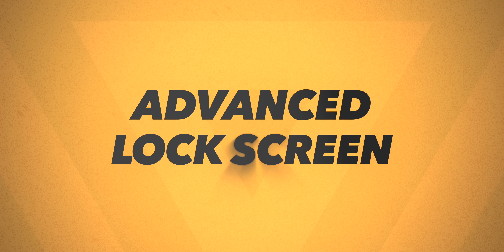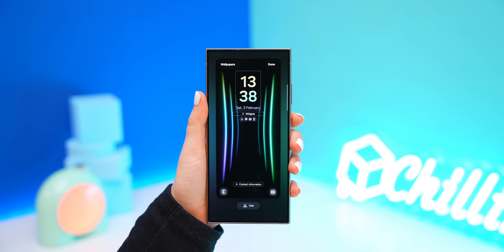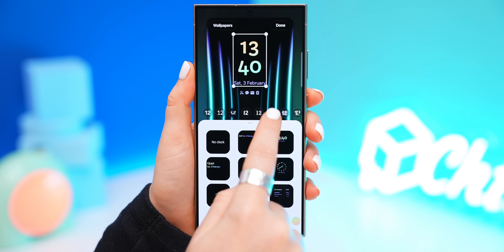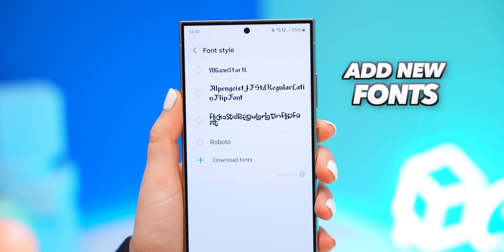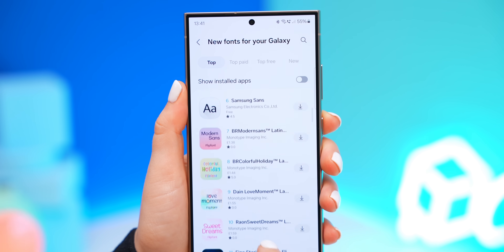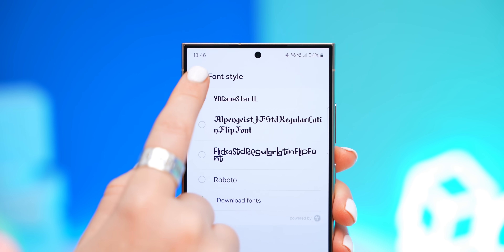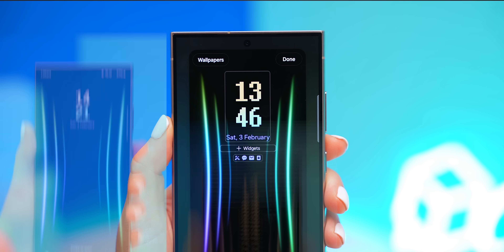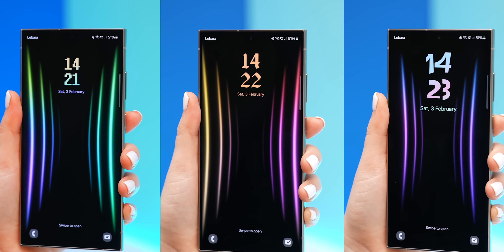Now let me show you what you can do with the lock screen. A lot of you are probably familiar with customizing the clock fonts, but did you know that if you swipe all the way to the right of your fonts, you'll find these three dots that you can use to add new fonts to your clock? There are some free options and also paid ones — literally hundreds of different fonts you can choose from. Once you've downloaded one, just tap on it and it'll instantly change the clock style.